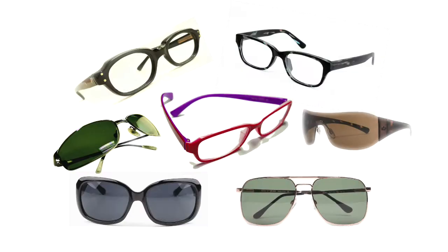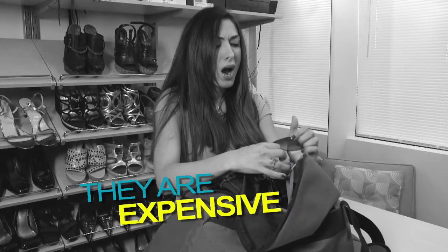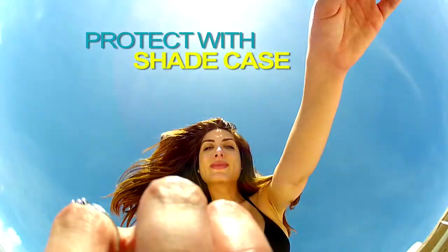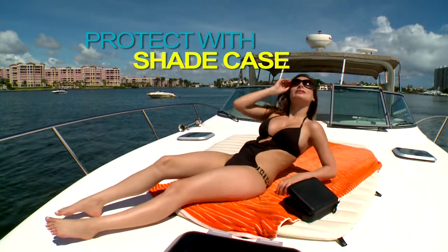Sunglasses, eyeglasses, more than one pair? You know they're expensive and need care. Don't crush them or stash them all over the place. Protect your eyewear with the amazing Shade Case.